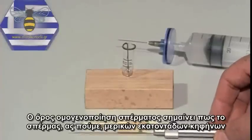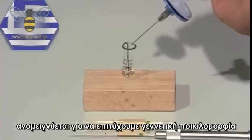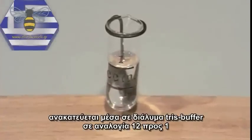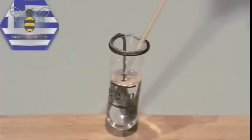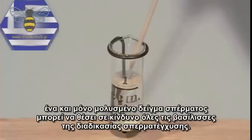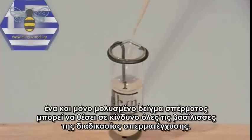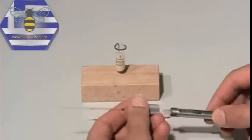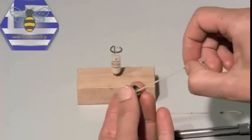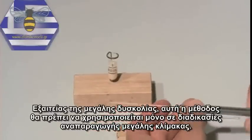The term sperm homogenisation implies that the semen of several hundred drones is blended to increase genetic diversity. To do this, the sperm content of several capillaries is diluted with Tris buffer solution in a proportion of 12 to 1. Every operation must be carried out under ultra-clean conditions, because a single contaminated portion would adulterate the entire batch of semen and endanger all the queens of an insemination series. Because of the high effort involved, this technique should only be applied to large-scale breeding programmes.